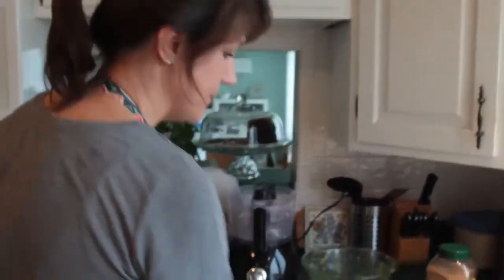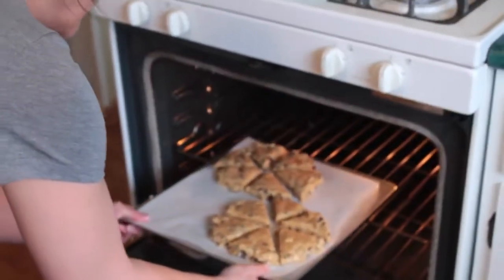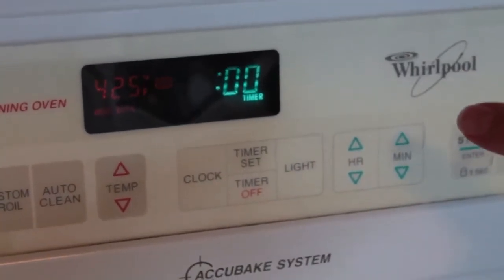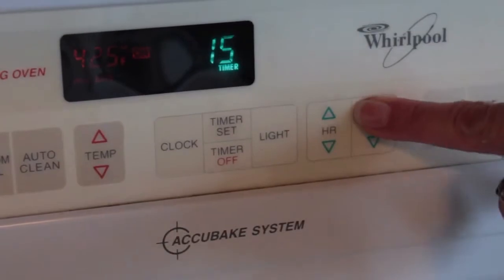Our scones are ready for the oven. The instructions say you can put them in the freezer for about 10 or 15 minutes to help them rise higher, but I've never had the opportunity because we're always anxious to eat them, so I just get them directly into the oven. The oven has been preheating to 425 degrees. You want your rack in about the middle of the oven — carefully slide that in there so you don't burn yourself. I like to check them after about 15 or 16 minutes.